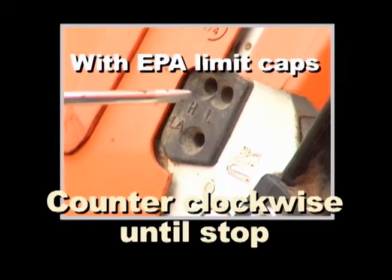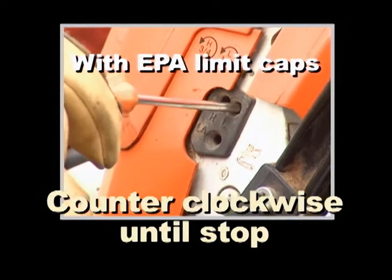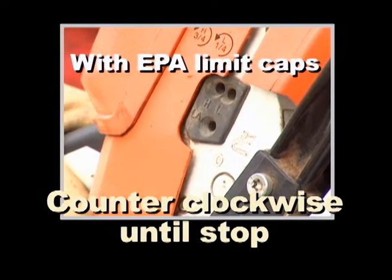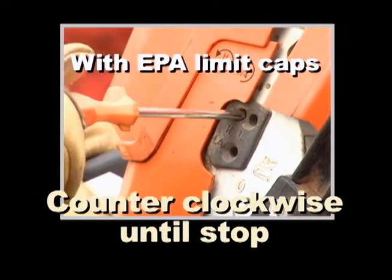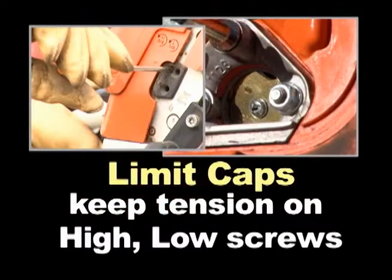To ballpark your carburetor, if your saw has EPA high-low speed limit caps, gently turn the high-low speed adjustment screws counterclockwise until they stop. This is the richest setting allowed by the limit caps and is the factory default setting. The limit caps also keep tension on the screws and hold them in position — without these limit caps, the adjustment screws will consistently change position and so will the adjustment settings.